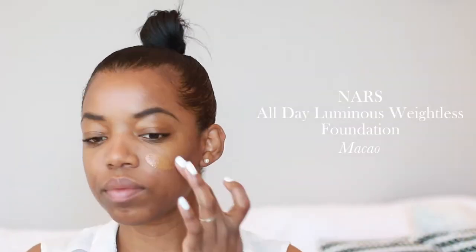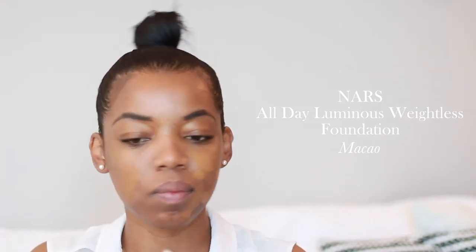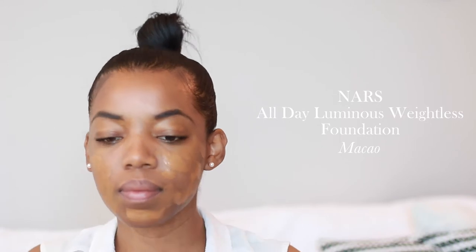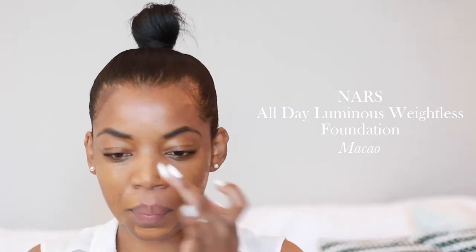Next I'm going to apply my foundation. I'm using the NARS All Day Luminous Weightless Foundation. I used about three pumps for this, and I'm going to apply it to my face with my fingers and then blend it out with a damp beauty blender sponge.